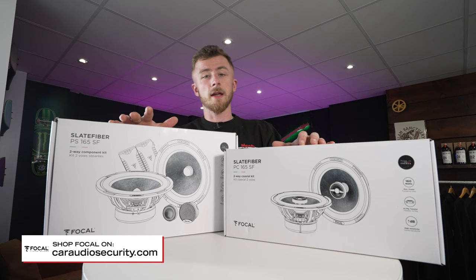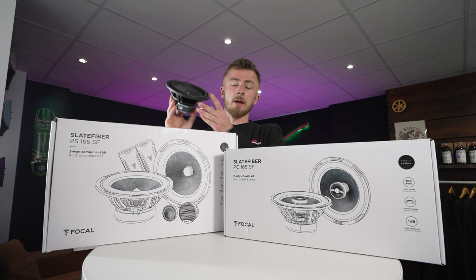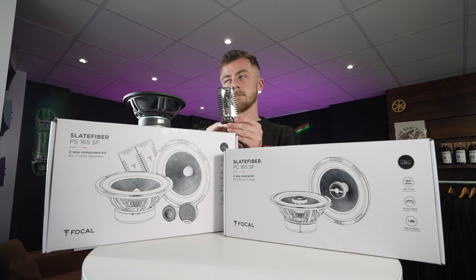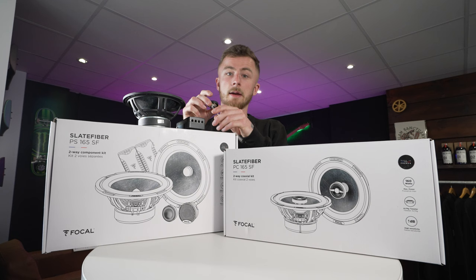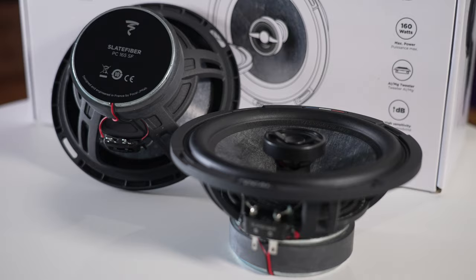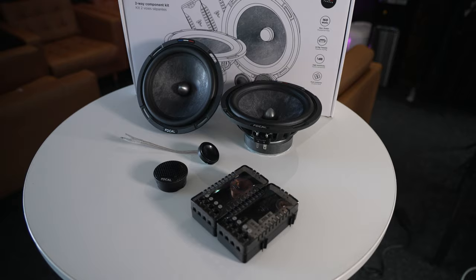We have the new Slate Fiber range from Focal. Over to my right we have a two-way component — a separate tweeter, mid, and it comes with a crossover as well. So you have your mid here, a six and a half inch mid, a crossover which is a filter, and a tweeter. You have a pair of each and that gives you your set. To my left you have a coaxial, which is basically all of this in one — a mid and a tweeter with a built-in crossover all ready to go. For now let's concentrate on the components.